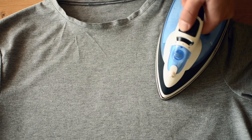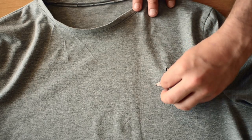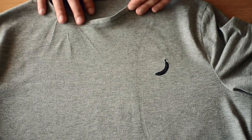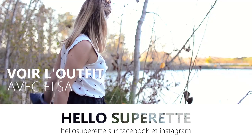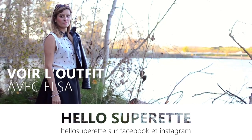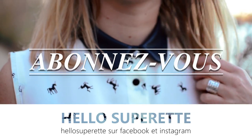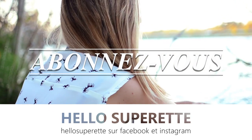Et voilà ce magnifique t-shirt ! Il ne reste plus qu'à le porter ou à le personnaliser — comme nous avec du papier transfert, une petite poche, ou c'est vous qui voyez. On espère que la vidéo vous a plu. Si c'est le cas, vous pouvez la liker, la partager, la commenter, ça nous fera plaisir. Vous pouvez vous abonner à notre petite chaîne si vous ne voulez pas manquer les prochaines vidéos, et nous suivre sur Facebook et Instagram sous le nom de Hello Superhead Tout Attaché. On vous fait d'énormes bisous !